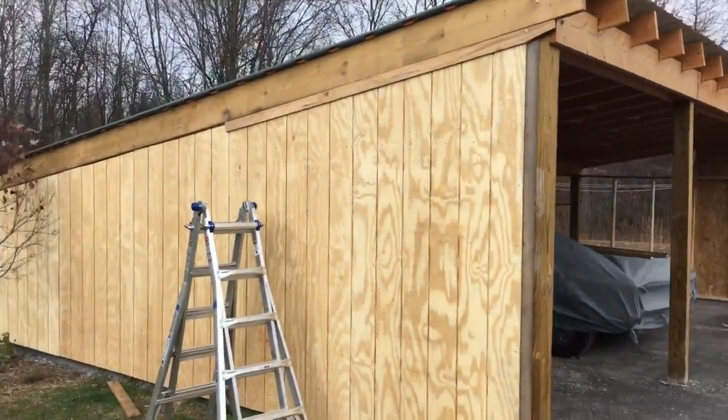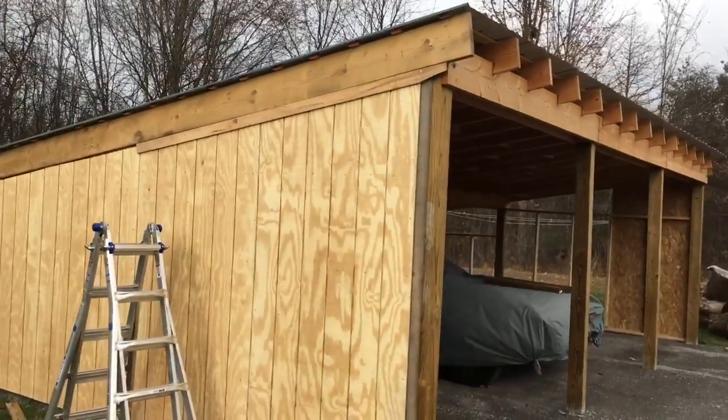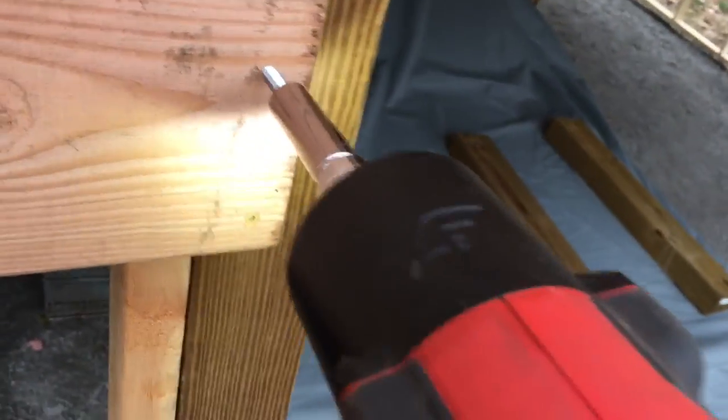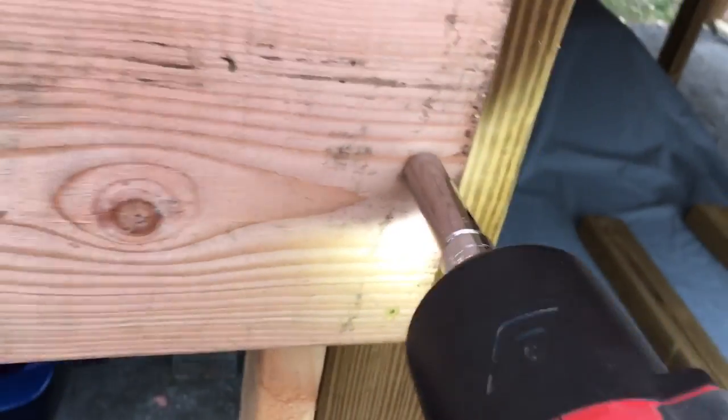We're going to do some framing for mounting some trims — that'll look pretty good. Adding some more header up here. A little dark to see but you can kind of see I got most of the framing done here on the back and the side, just got to get some of the vertical pieces of wood going there, but it is getting closer and closer to being done.